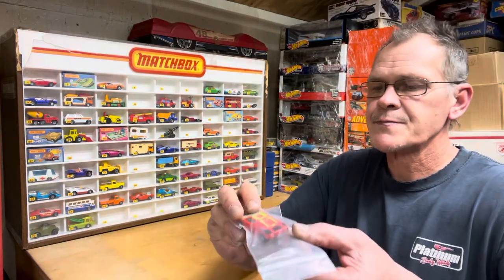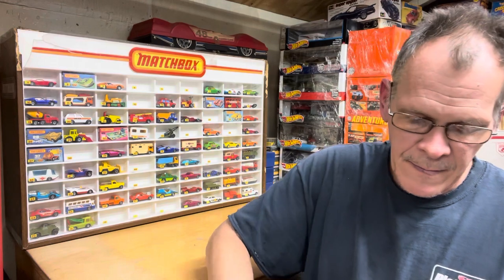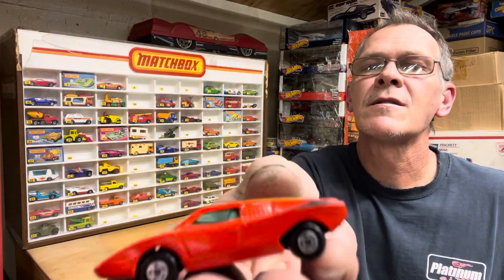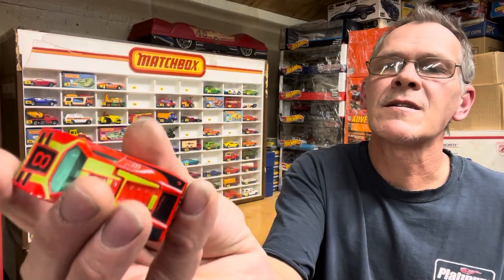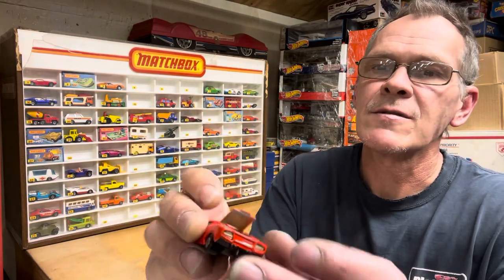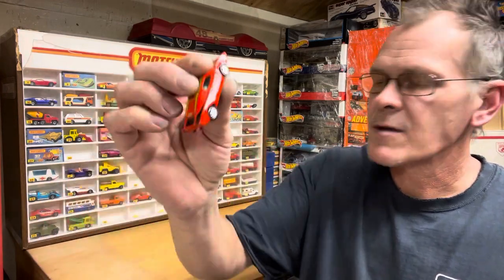This is an upgrade — number 27 — this will definitely upgrade it. It is definitely minty. I believe it's a Lamborghini — yeah, it's a Lamborghini. Totally mint condition. This is the filler for mine. I believe this hatch opens — yep, oh yeah, that's nice and tight. So there we go, number 27, we'll be upgrading.